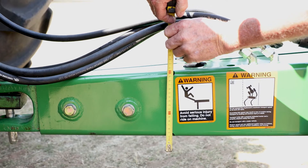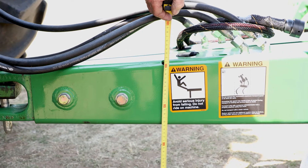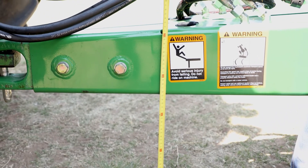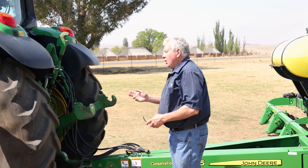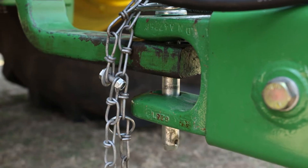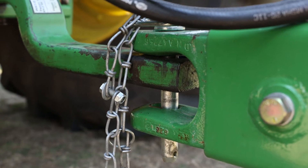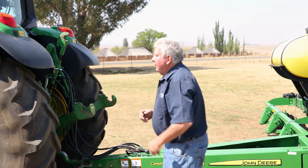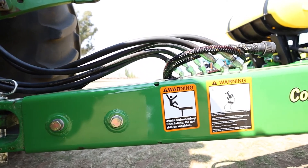The other important thing is your drawbar height. Measure from the bottom of your drawbar to the ground — that should be 360 millimeters. To get that right, you have a reversible drawbar, so you can flip it upside or downside to achieve the correct height. Also very important: you must check your single lip and double lip. Your drawbar must be a single lip and your planter must be a double lip, which gives your planter the correct floating action.